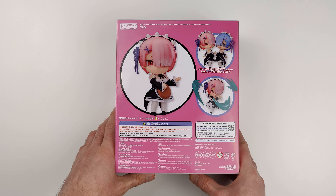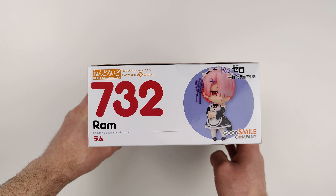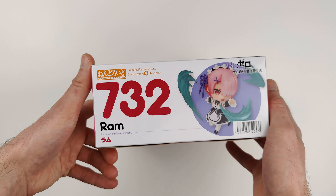This figure was produced by Good Smile Company. She was first released in July 2017, and she got a re-release in September 2020.